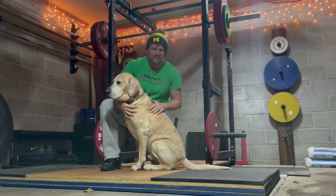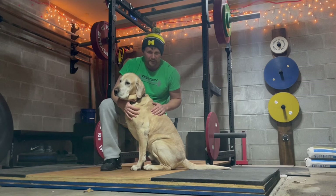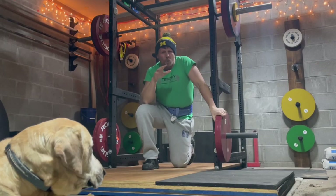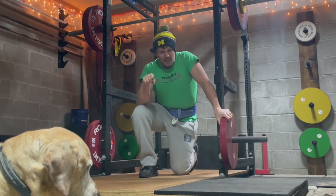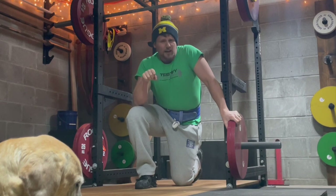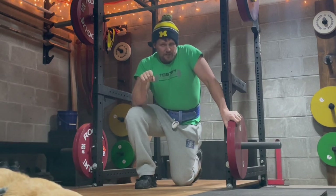There is one thing that fitness magazines will not tell you about squatting: lean over when you squat. Why magazines don't tell you to lean over, why you should lean over — stick around, that's what's coming up. Also stick around for the ad; we're going to give you a cue to help with this as well as an exciting announcement.